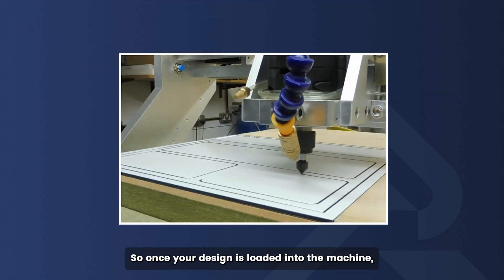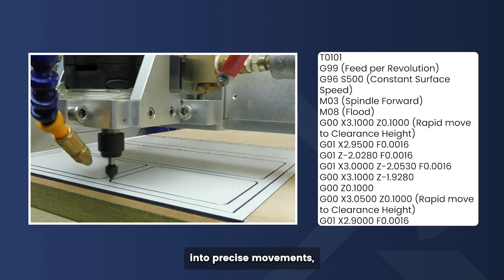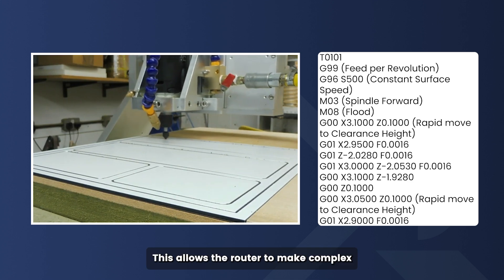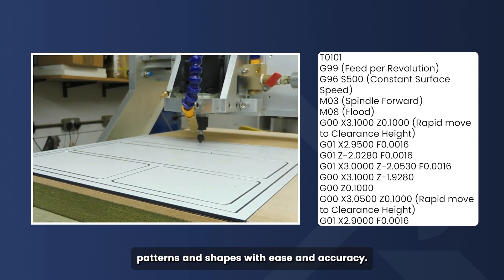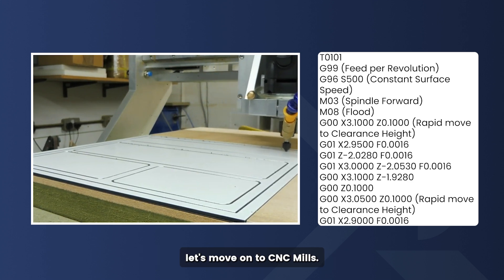So once your design is loaded into the machine, the CNC router uses the G-code to translate those instructions into precise movements, cutting through the material to create the shape you need. This allows the router to make complex patterns and shapes with ease and accuracy. Now that you know how CNC routers work, let's move on to CNC mills.